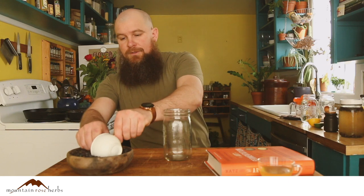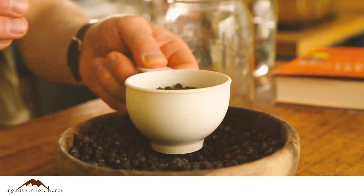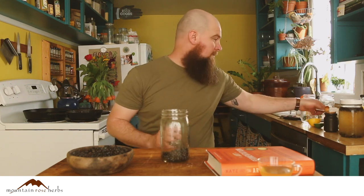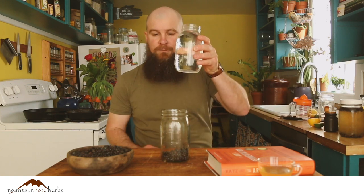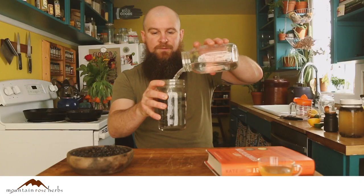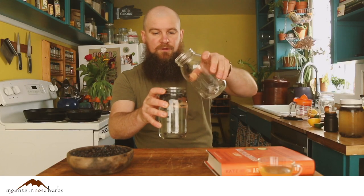It could not be easier. What you're going to want to do is take a quart mason jar and add about a half cup to three-quarter cups of juniper berries, and then about a quart of water — preferably spring water — and just fill it up all the way.